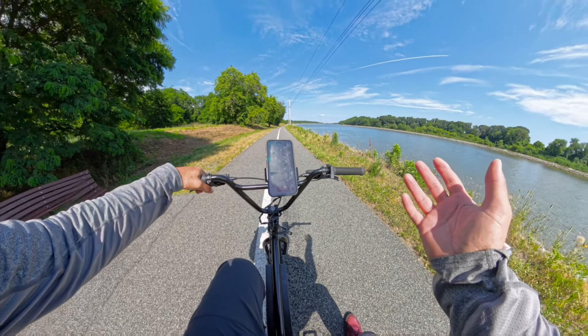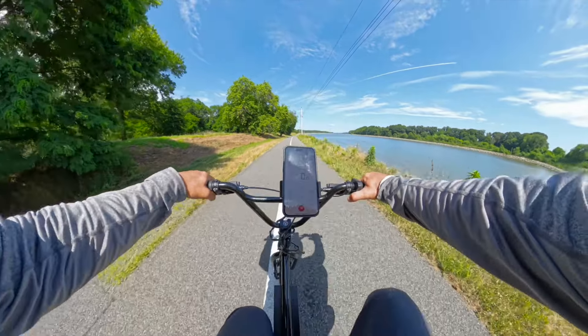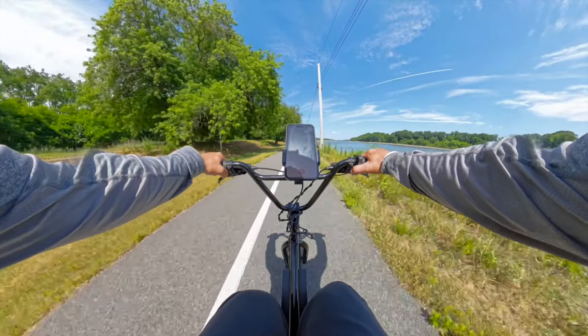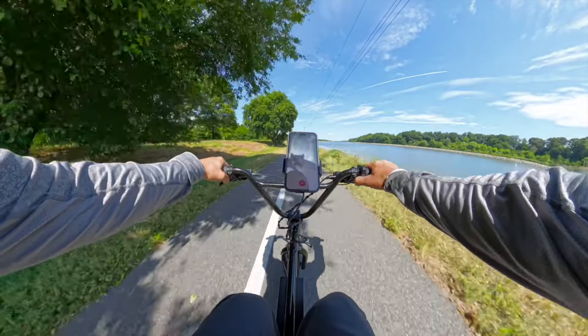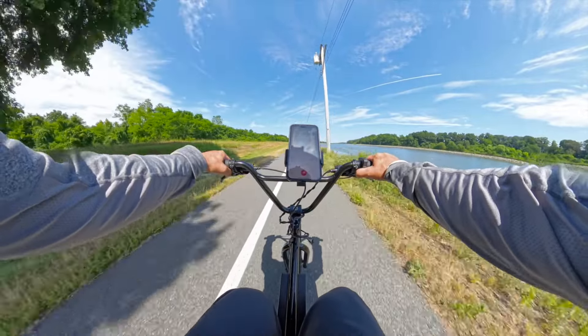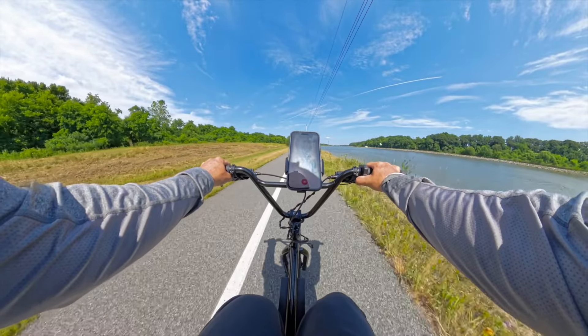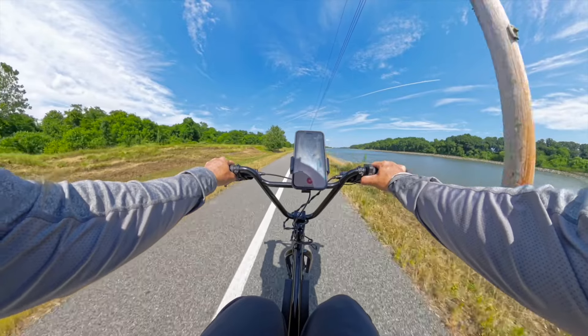Now that was some effort — I'm gassed after that one. Let's get straight into the throttle only. We're off — so much torque, this thing moves. Let's get low with this headwind. This is much welcomed after how much effort I just had to put in. We're going to try out these Magura brakes. You already know what these brakes are capable of — I'm not going to burn up the tires.